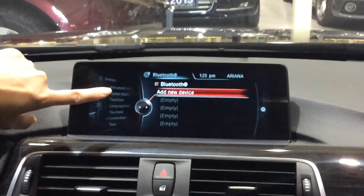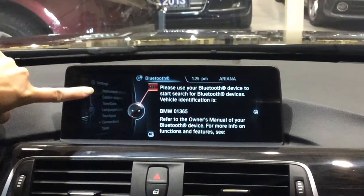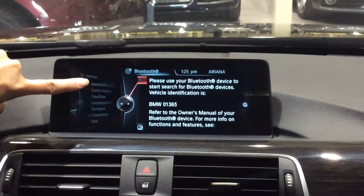And then we would also select 'Add a new device', so we would press it again. Then right here it says 'Please use your Bluetooth device to start search for Bluetooth devices.'